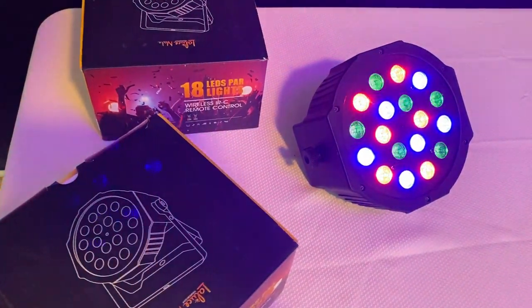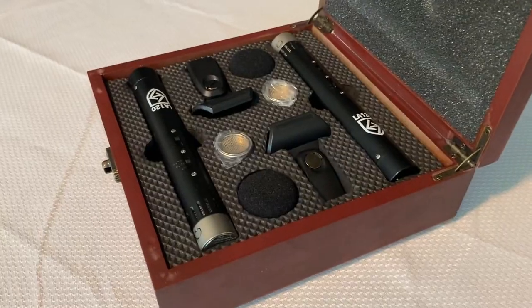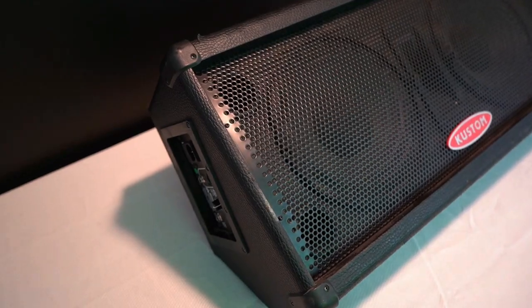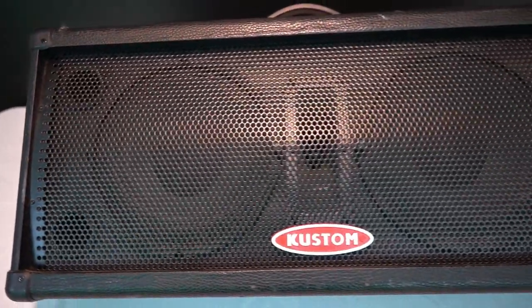Welcome to another episode of the Musician's Gear. Have you ever been playing a gig where the stage wedges were way too quiet or they really just couldn't cut through all that stage noise? I've definitely been there before and it's a struggle to say the least. That's why today we're going to be talking about the Customs KPM 210 powered wedge monitor.